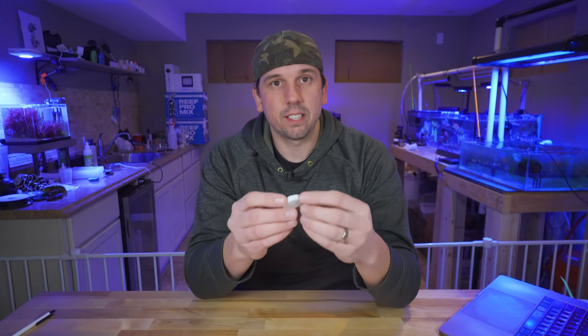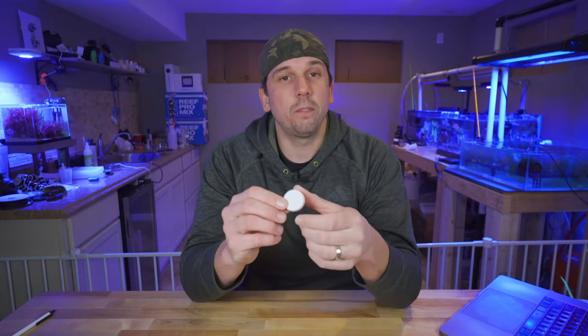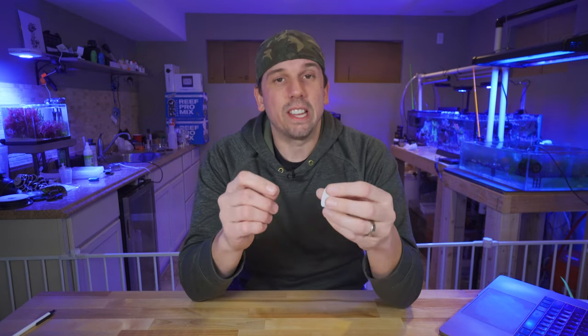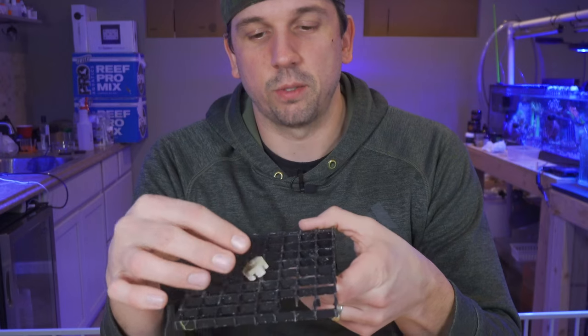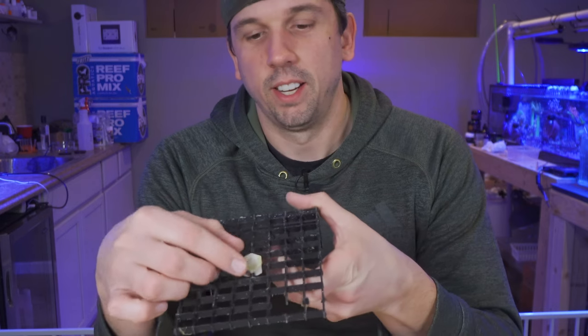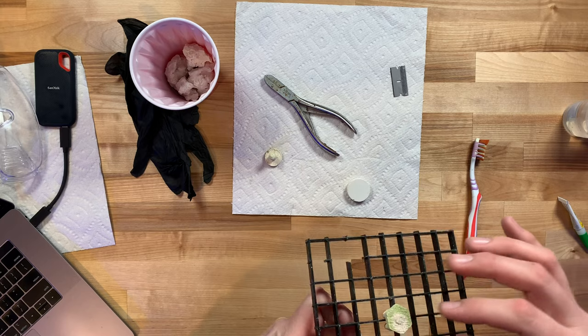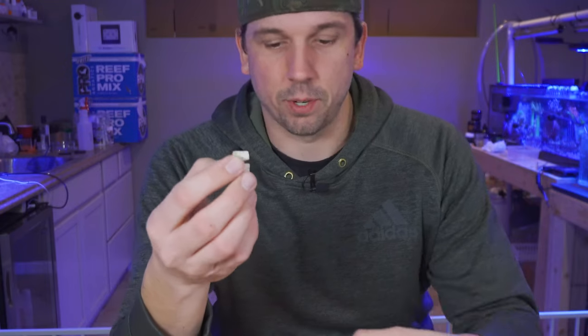Of course, you've got the discs. These are great for cyphastria or any kind of encrusting coral, like maybe an encrusting monty. You can even get them bigger than this — three, four inches. You can get tiles as well; they're easier to frag. When you're ready, you can just snap off a piece and you're good to go. There's also a cool hexagon-shaped frag plug that sits right on top of egg crate. You can lay these all across the top and they'll form one flat layer of frag plugs.